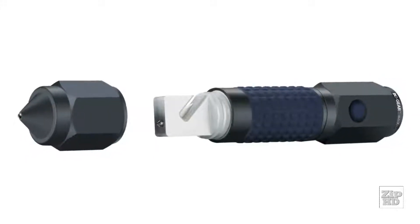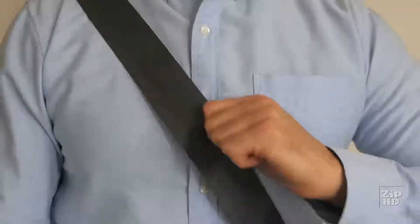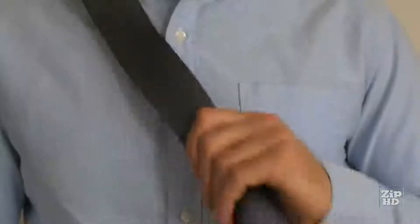Auto Xscape has two built-in escape tools to quickly get you out of an emergency. To cut the seat belt, make sure the belt is pulled tight. Open the cap to reveal the blade, position the blade inside the belt, and slice away from the body.